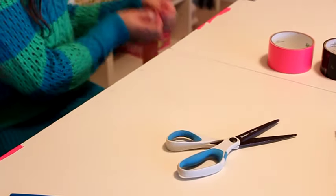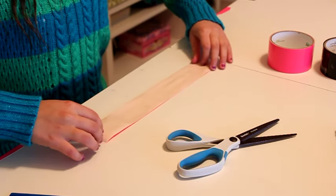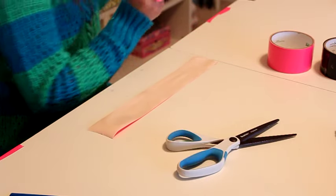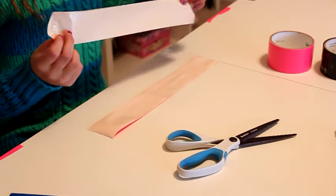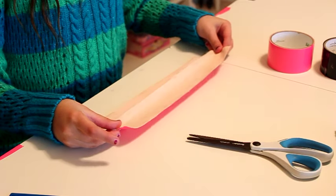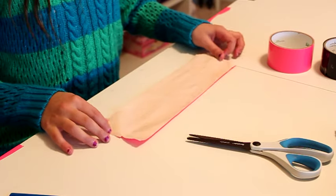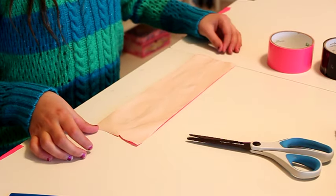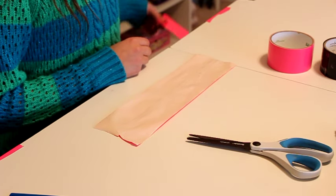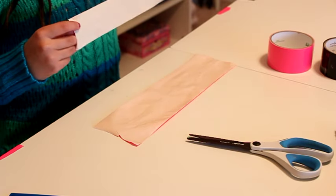Once you have your four pieces, you're going to lay that on the table. Then take one of your other pieces and gently lay that on top of the other piece. Then you're going to do that with all four pieces.